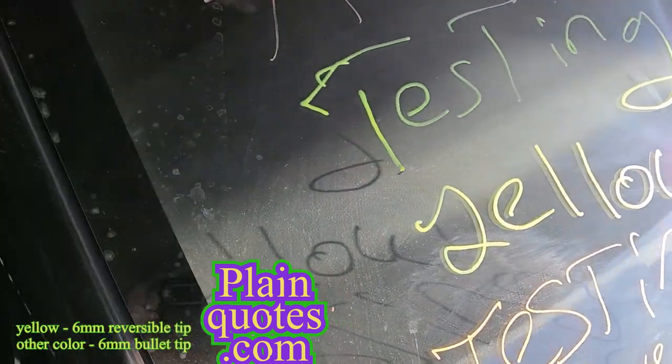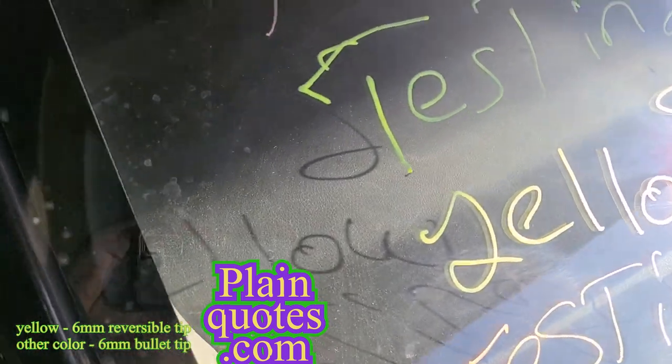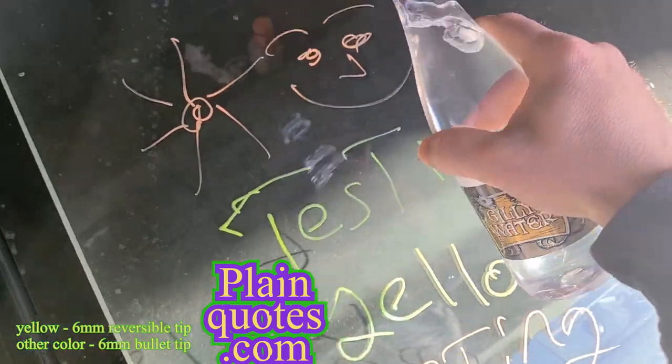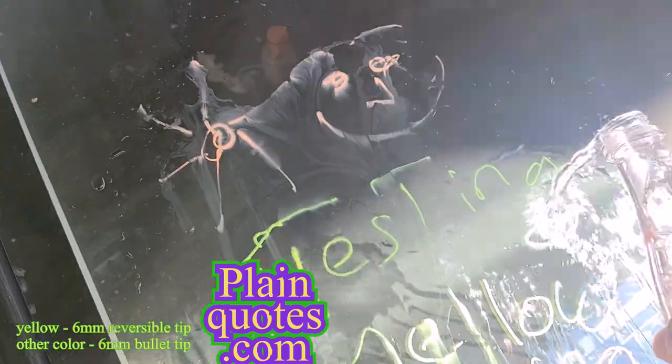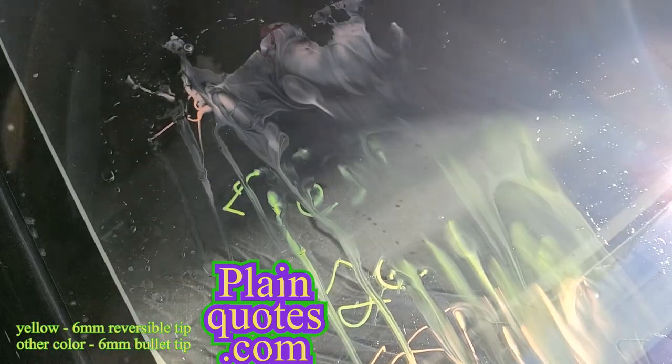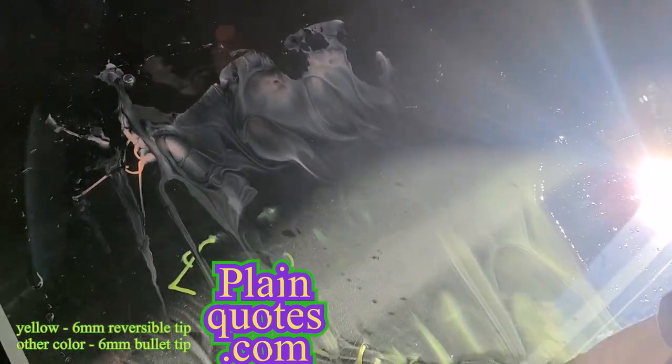So let me show you guys how easy it washes off. Just throw some water on it — you can see it fading already. See, it washes off quickly. And then you could use a towel and just clean it.